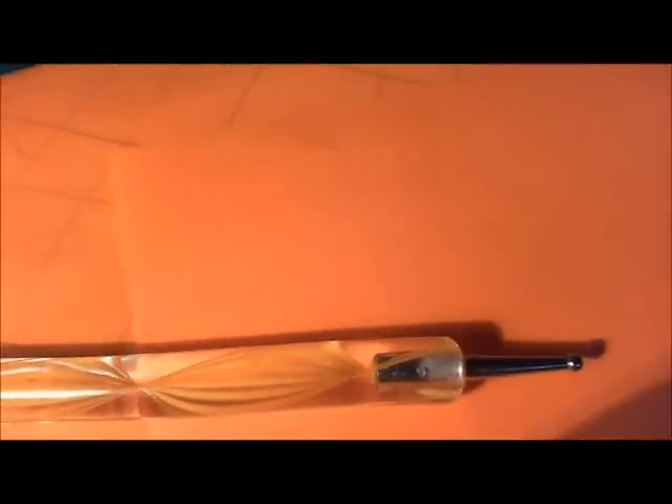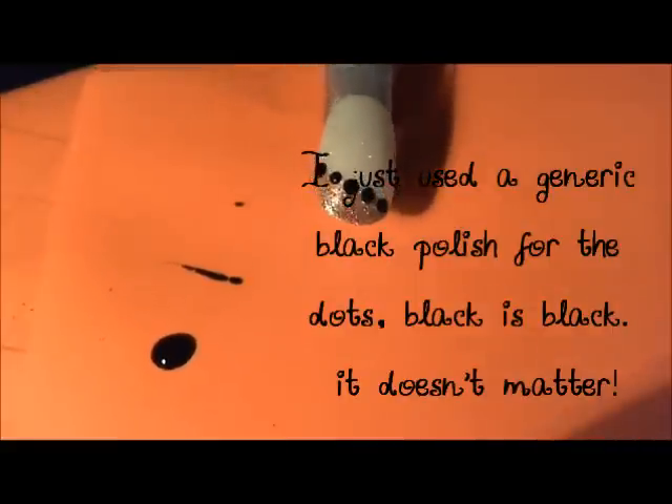I got these on eBay but they have the exact same set on BornPrettyStore.com and they have really good shipping rates, so I'd suggest going through them if you can. I'm going to use the yellow dotting tool in the five-piece kit — that's the same kit they sell on BornPretty. We're just going to go along our line here and make some dots. It's pretty easy.